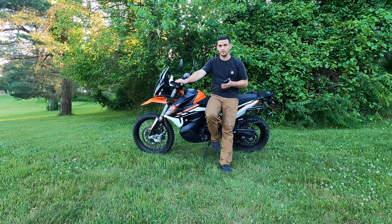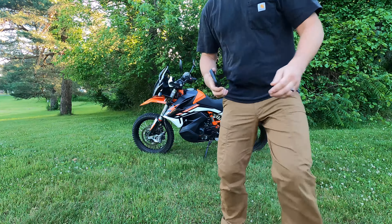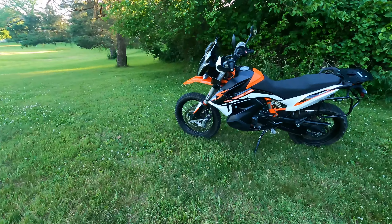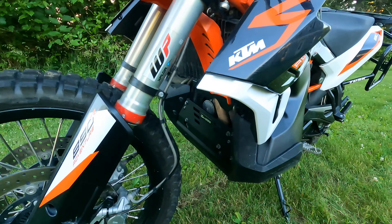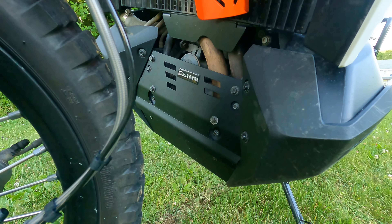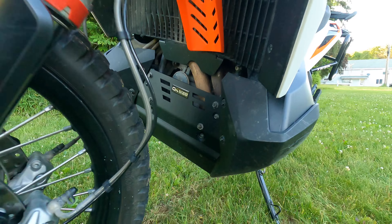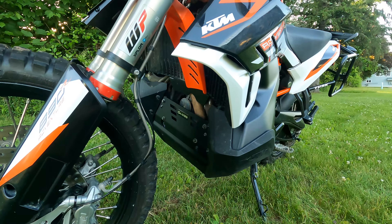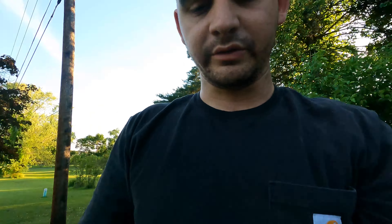Going back to upgrades — I forgot to mention the Outback Motortek skid plate. Pretty beefy. I've hit a couple of big rocks with it and I love it. This leads into my dislike section about the factory skid plate, which we'll get to.